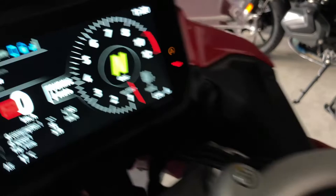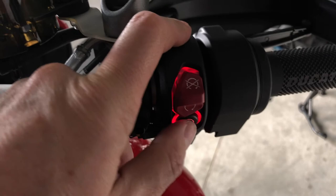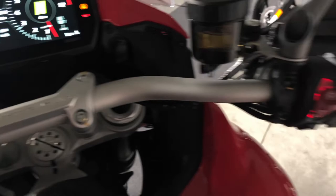This is the kill switch. You push down this button to kill the engine. To start, you lift this button and press and hold the starter here until the engine starts. You don't need to accelerate — just press and hold until it starts.